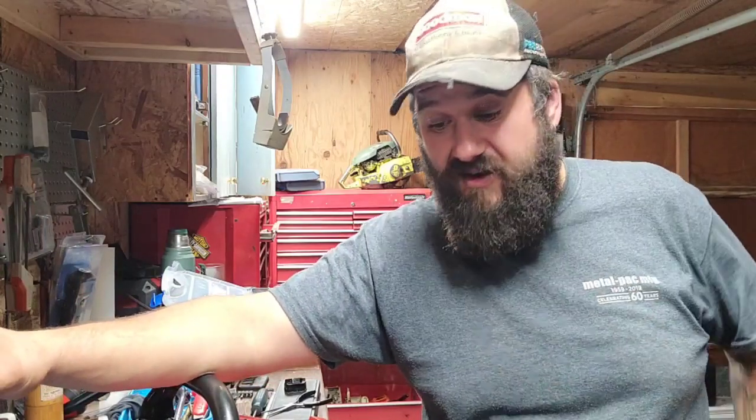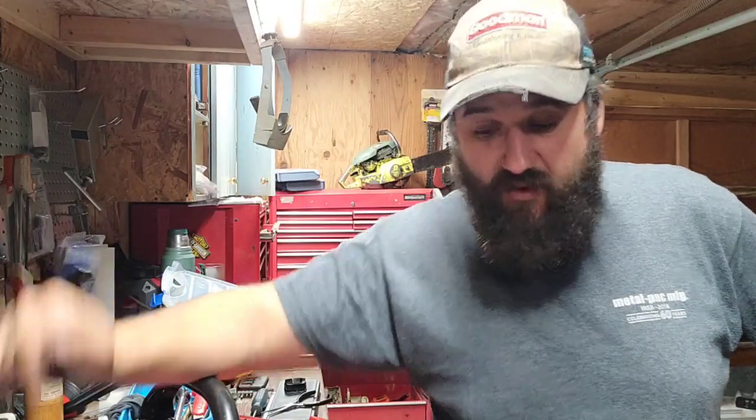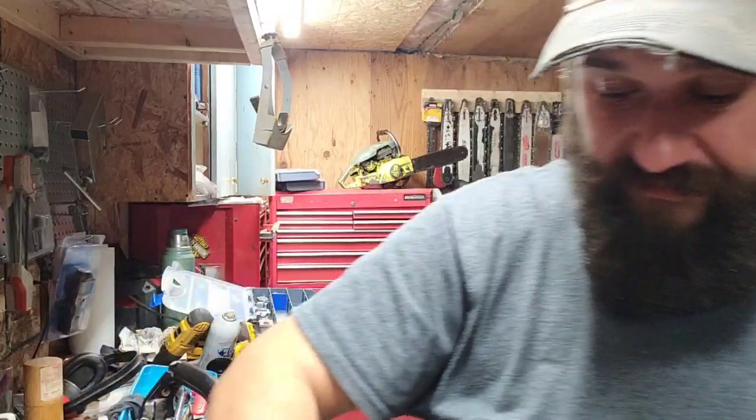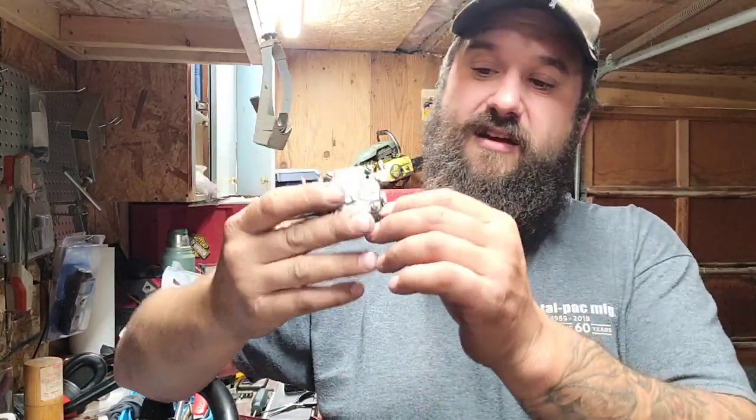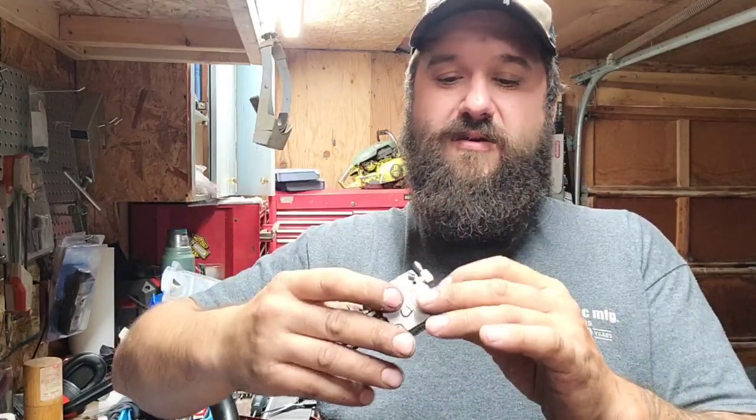I can't just go to the reed store and buy Homelite reeds, so we're going to have to make reeds or modify reeds. Before we do that, I took the carburetor off of my 922 Homelite — that's a 77 to 80cc saw somewhere in there. Big saw. She's got a big old carburetor.